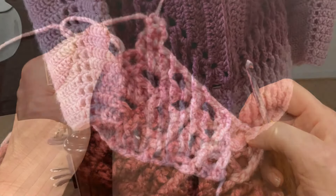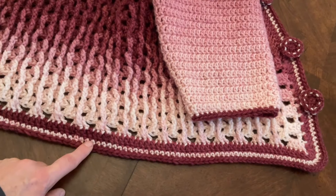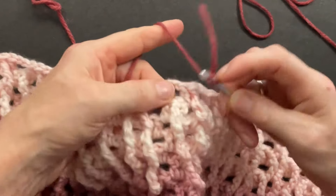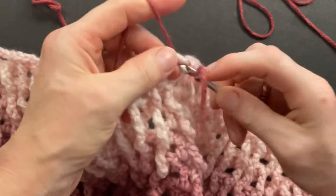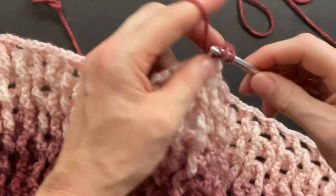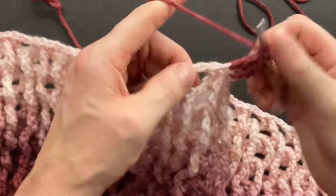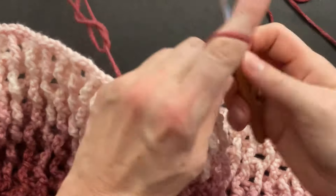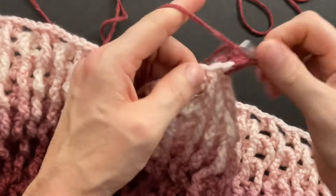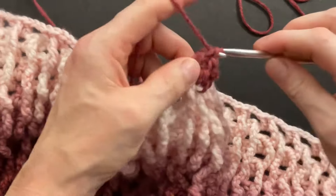Now let's finish our jacket with some final border rounds. We can start anywhere on the bottom of the jacket with the right side facing us. Make one double crochet into any of the chain spaces. Then double crochet into the first double, double crochet into the long front post double treble, and double crochet into the second double. Repeat: double crochet into the chain space, double crochet into the double, into the front post, and into the second double. Repeat until you get to the corner.